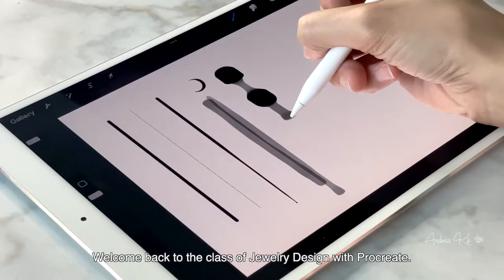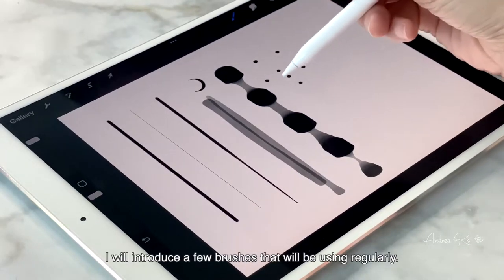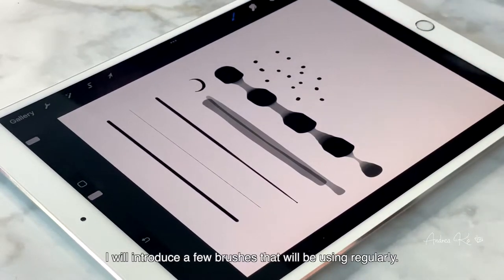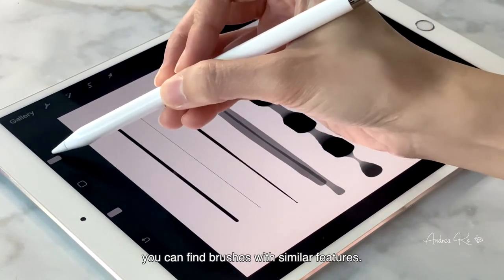Welcome back to the class of jewelry design with Procreate. In this class I will introduce a few brushes that we will be using regularly. If you are using other software instead of Procreate, you can find brushes with similar features.